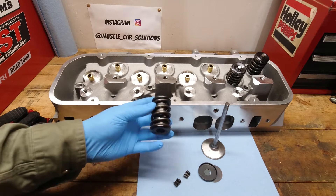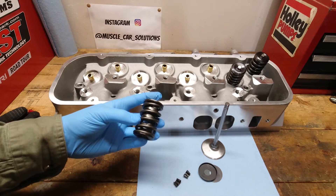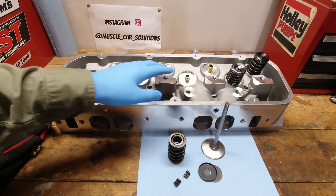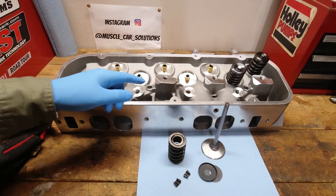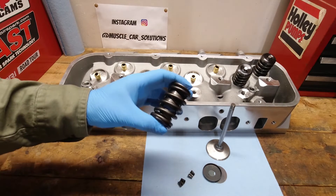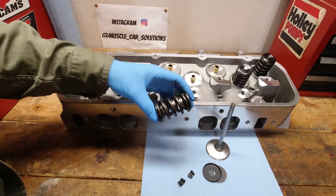When you're selecting a new camshaft, understanding what the installed height of your valve spring is is very important to make sure that you match and get it right with the camshaft for the open pressure, the seat pressure, that coil bind isn't an issue, and knowing all those things will help keep your valve train under control.